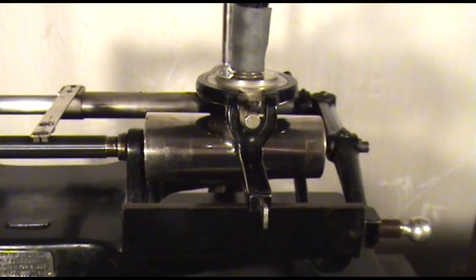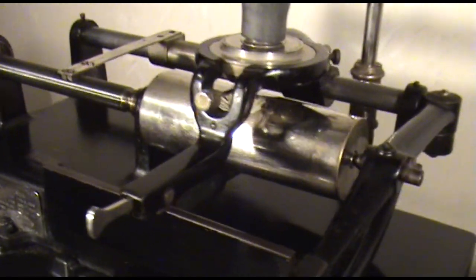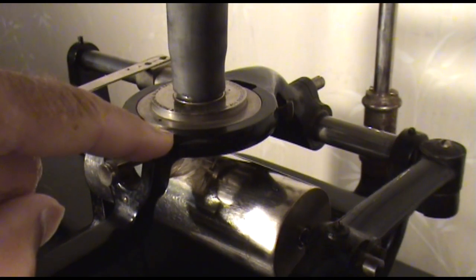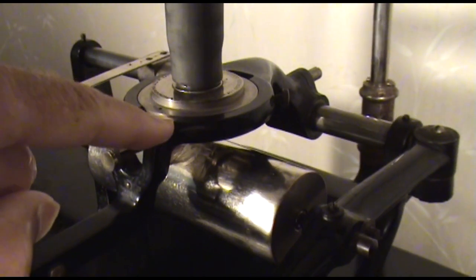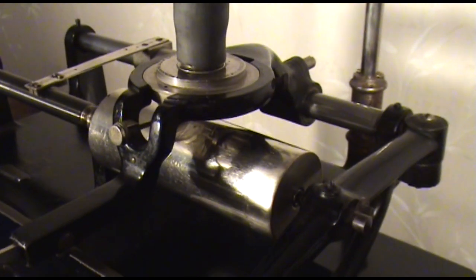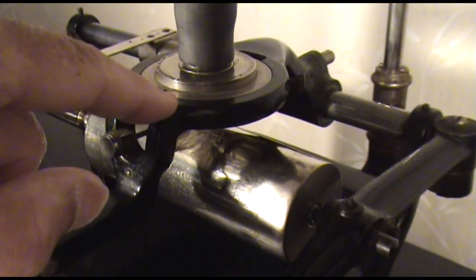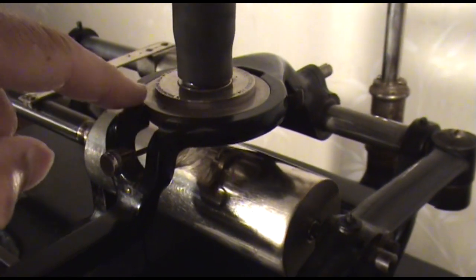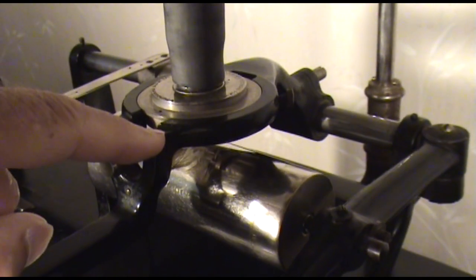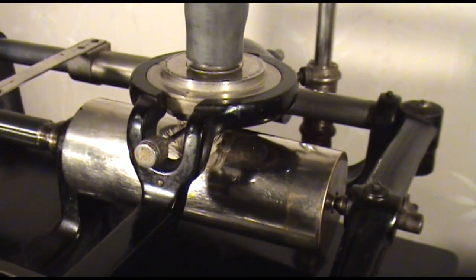Another interesting aspect about this particular converted Edison Concert is it has a rare large carriage on it. Most times when you see an Edison Concert phonograph that's been converted to play standard size cylinders, they have the small hole for the reproducer. But this one has the large hole to accommodate a model reproducer, which is what was on it when I bought it.